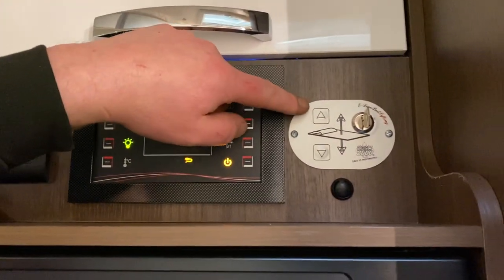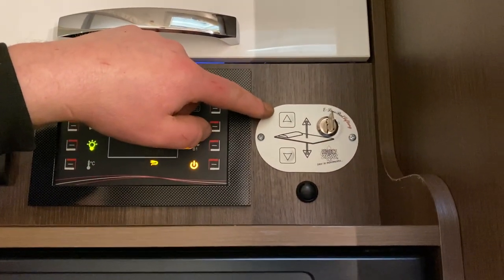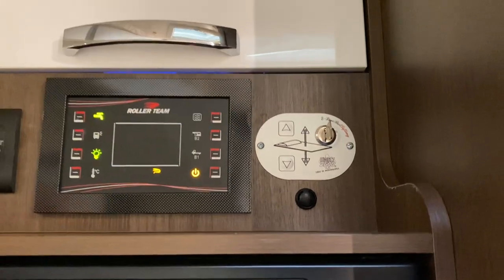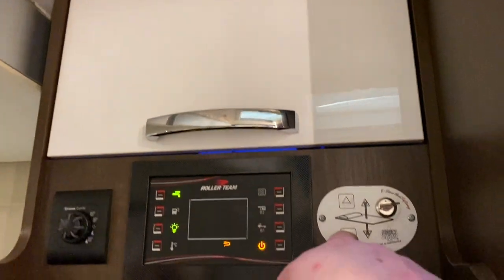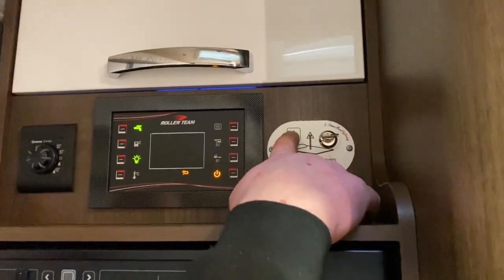Next along here is our control panel for our electric bed. To operate your electric bed, we switch the key on and then we've just got buttons to move the bed up and down.